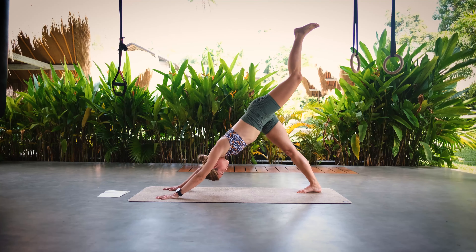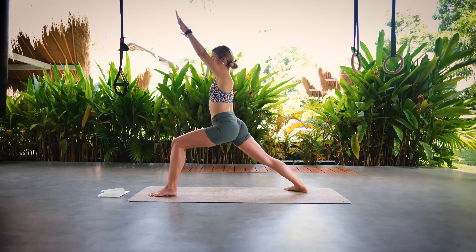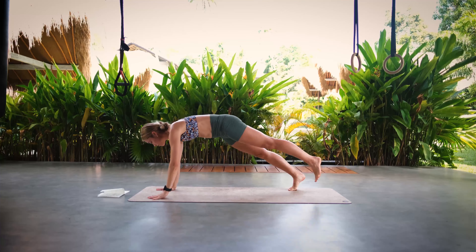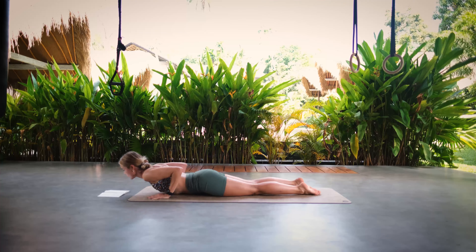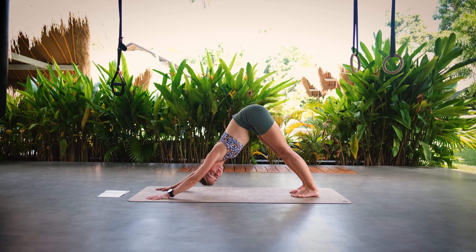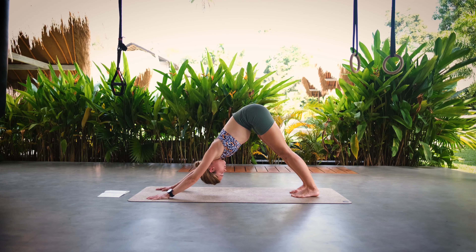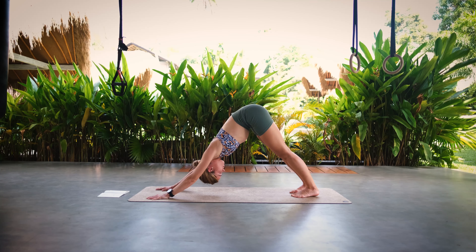Inhale left leg lifts, exhale step in between your legs, back foot lower to the ground. Inhale warrior one — hips are parallel. Exhale back to low lunge, inhale step it back into plank, exhale knees chest and chin, inhale upward facing dog or cobra, and exhale back into downward facing dog. Stay here for a few moments to regain our breath and find inner peace and stillness.